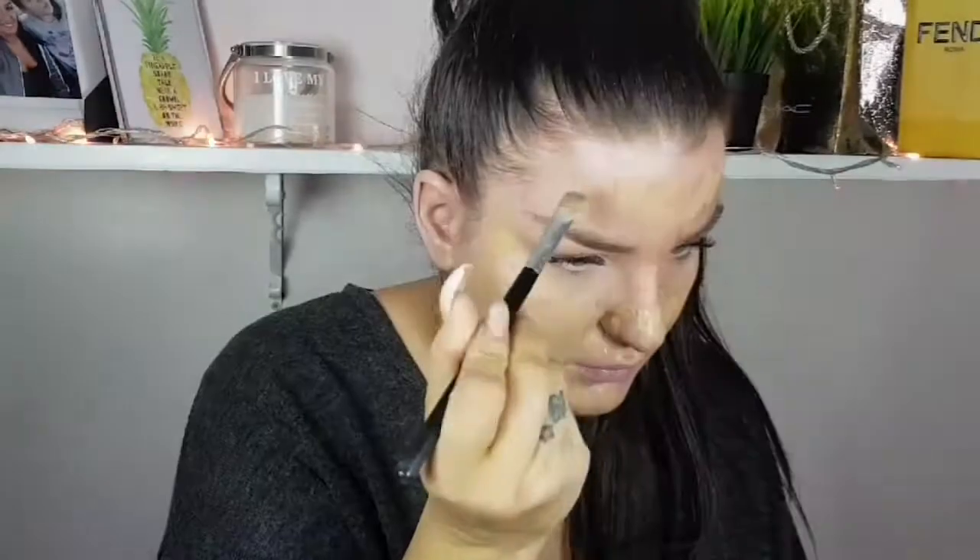And Makeup Forever Ultra HD. I'm putting foundation on with my brush and after that I'm gonna take my beauty blender and blend everything together. Every time I'm putting foundation down the neck area because you just want to match your neck and your face.